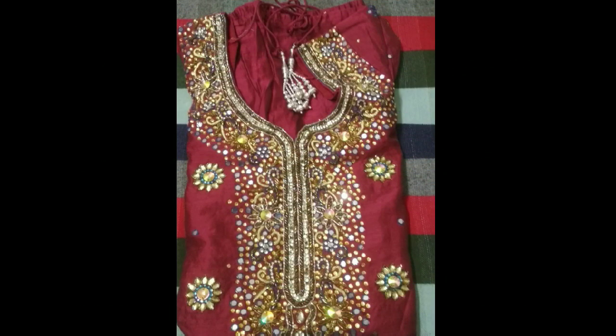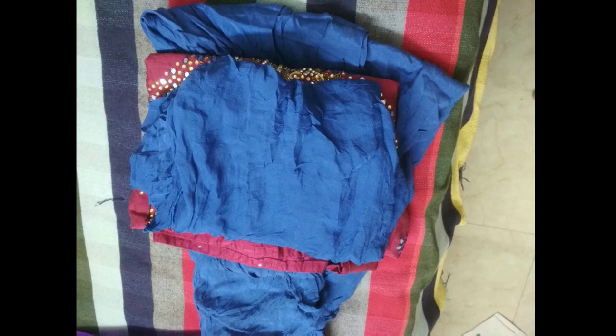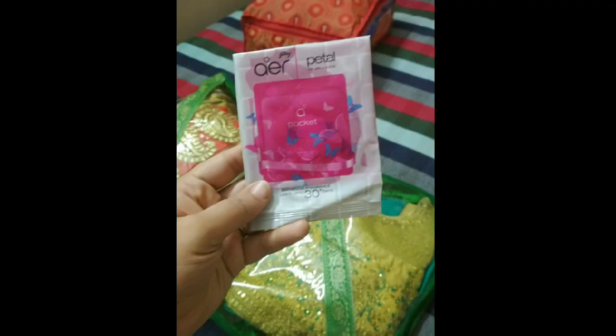Coming to dresses which have a lot of mirror work or stone work on them like this, you will fold it so that the work is facing upwards. You will place the dupatta and the bottom like this so that the work is very safe and clean, and you can place these kind of air fresheners inside for freshness.